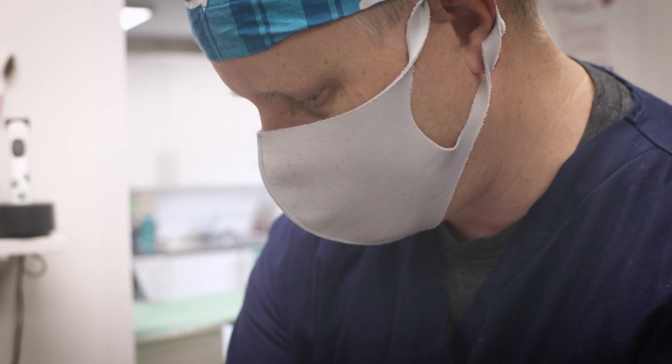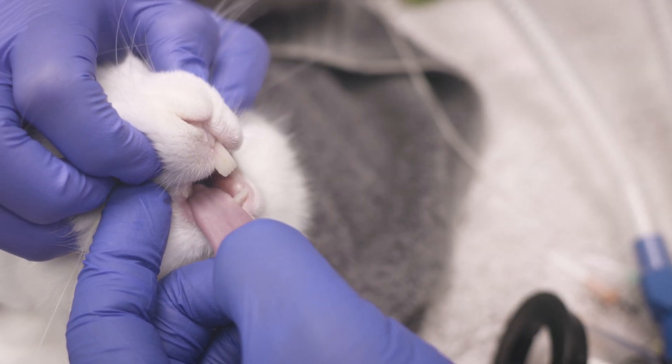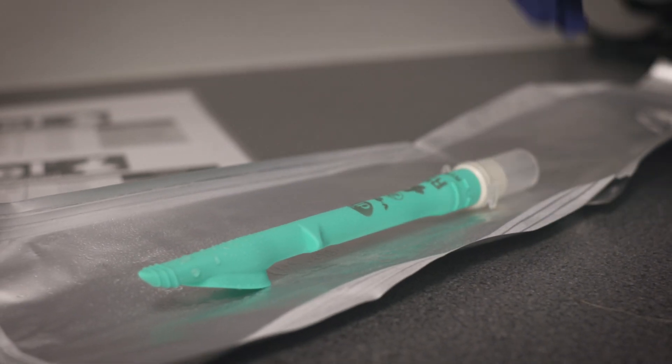It may be appropriate to apply a dose of topical local anaesthetic to the larynx depending on the clinician's assessment. Lubricate the V-Gel with VetLube or a similar water-based lubricant.